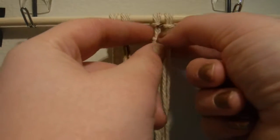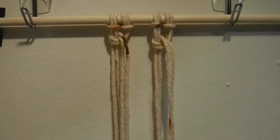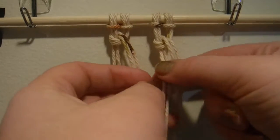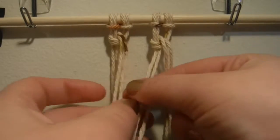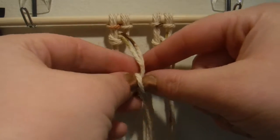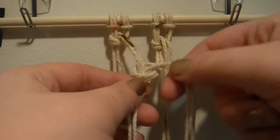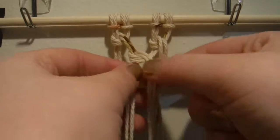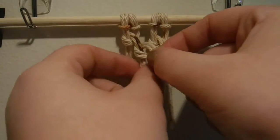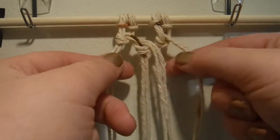Right now I'm just fidgeting with it, trying to make sure that it's aligned, because the next knot we're going to be doing is going to be in between our two knots so that they're connected. Again, you're going to make a backwards four over top of the first larks head knot and weave it in between the two larks head knots. After you've done that, you're just going to do the same exact order as before.